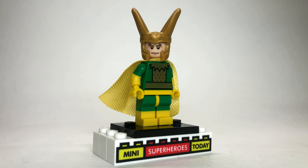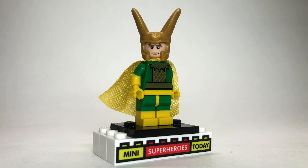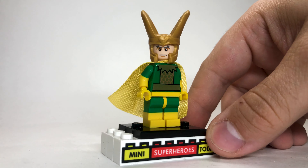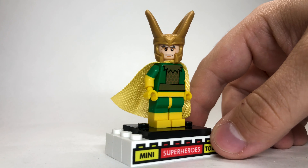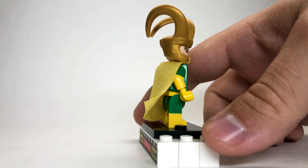Next up is Loki as D.B. Cooper. To build this figure, I used the hair, torso, and legs from Bruce Wayne — the most recent version of Bruce Wayne as of this video. I gave him a little briefcase to hold all the money as he jumps out of the plane, and the face is actually from Agent Coulson from Lego Marvel from a few years back. Gotta love those big giant aviator shades.